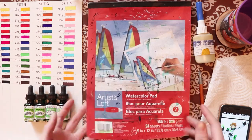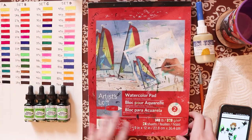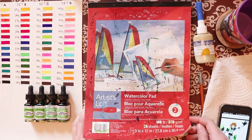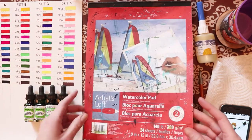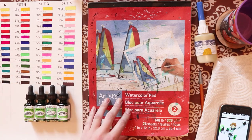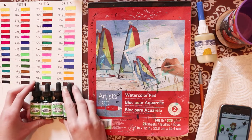What you're going to need is some watercolor paper. I'm using 140 pound — it's actually not that thick — just make sure it can hold the water we're going to be using. This is literally the cheapest kind of watercolor paper you can get from Michaels, so I'm using this.